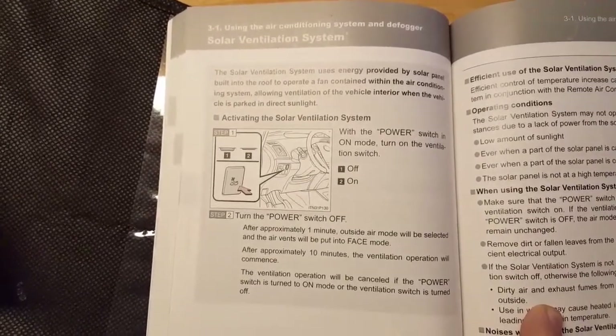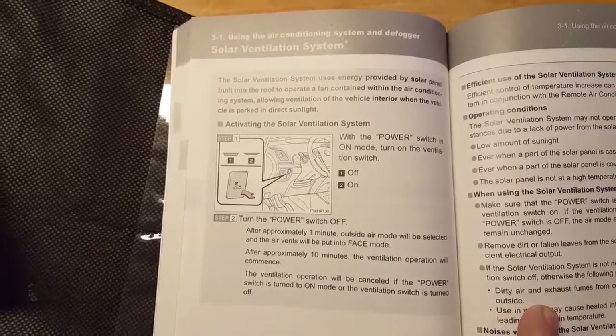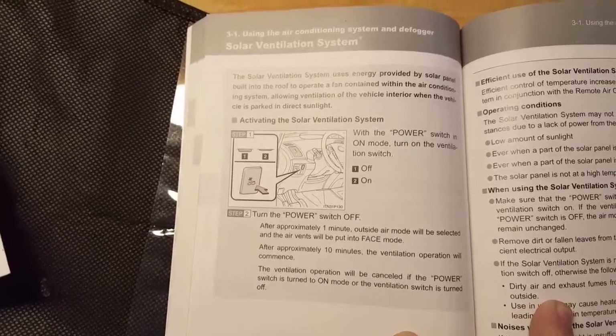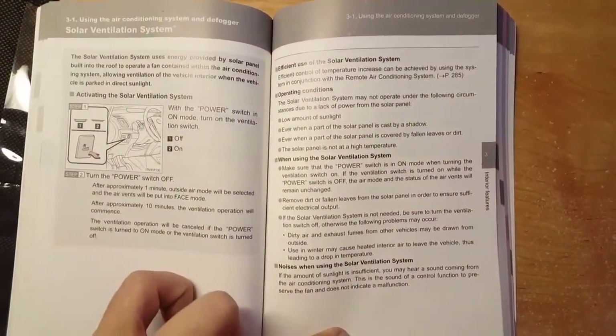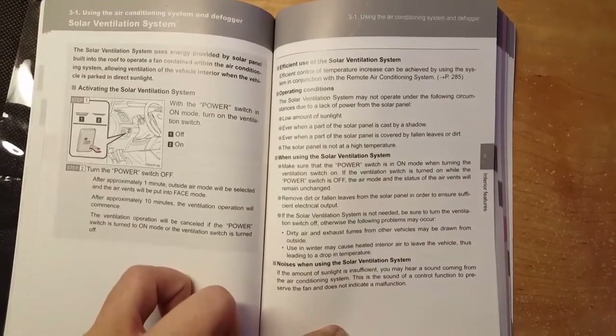This is the owner's manual — this is what it says in case you don't have one. You can pause the video and read it. It's called the solar ventilation system. Here's the next page — you can go ahead and pause the video and read it so you can understand it better.